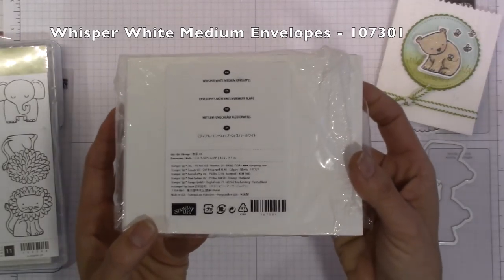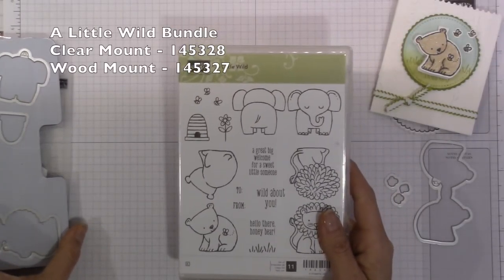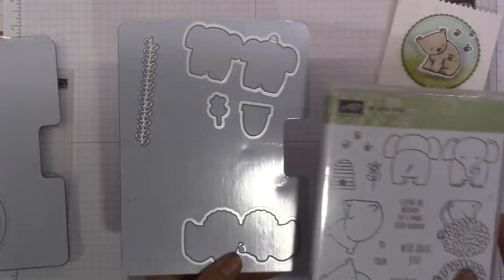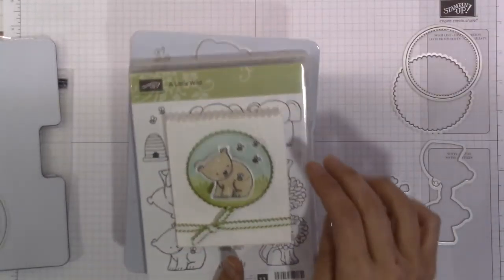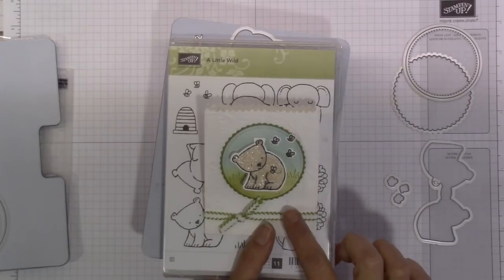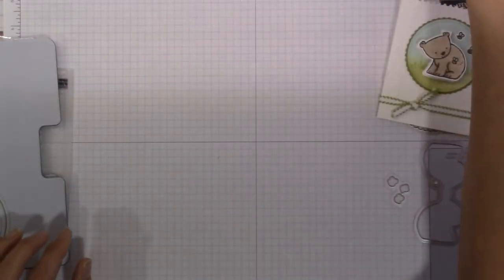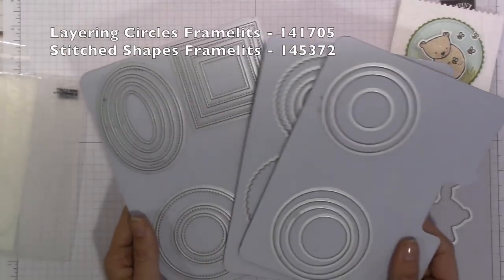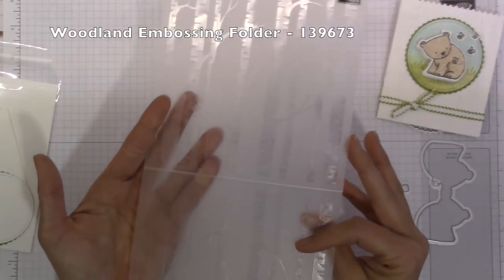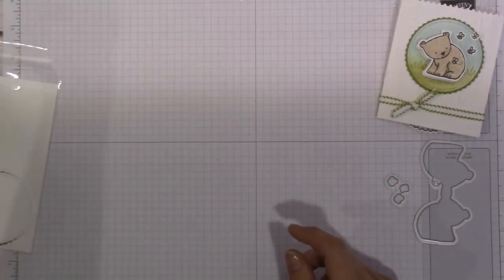The Whisper White medium envelopes from Stampin' Up — I believe these are the A2 size — you'll just need one, or ten, however many you plan on making. The A Little Wild stamp and die set comes as a bundle, and I absolutely love this set. You can use it as little tags, which is how I kept these. The layering circles framelits and the stitched shapes framelits are also needed. The Woodland embossing folder — I purchased this quite a while ago and this is the first time I've brought it out, but I thought it was absolutely perfect with my little bear to be in the woods.